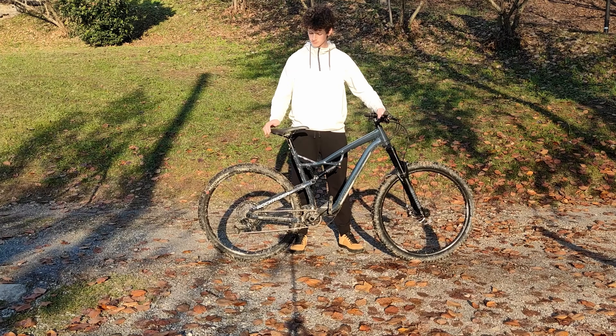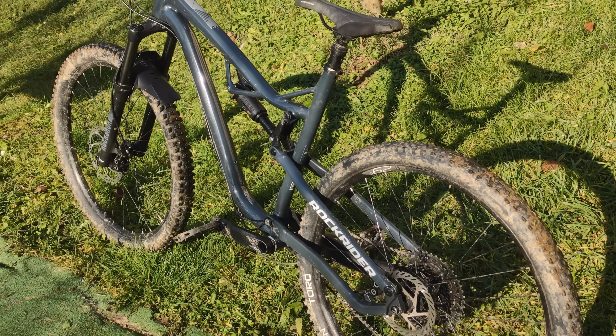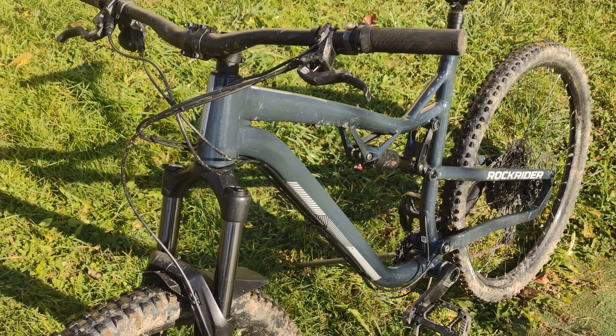This is my enduro bike. It certainly isn't the best or the nicest mountain bike I could buy. Or is it?